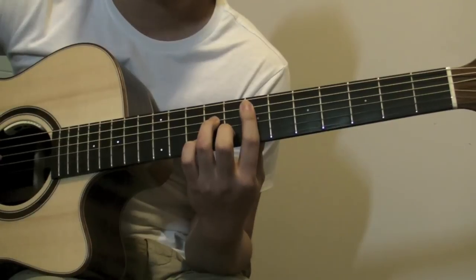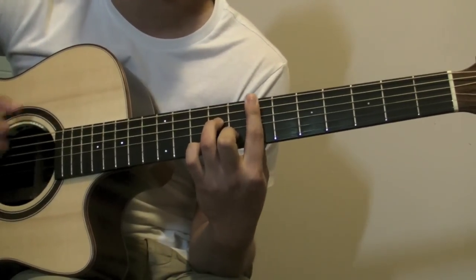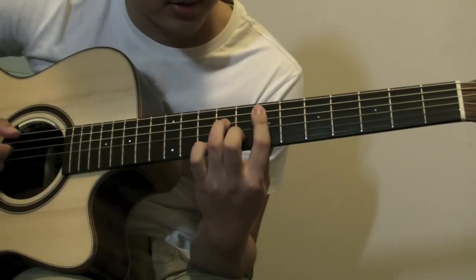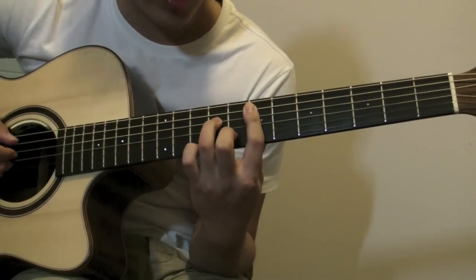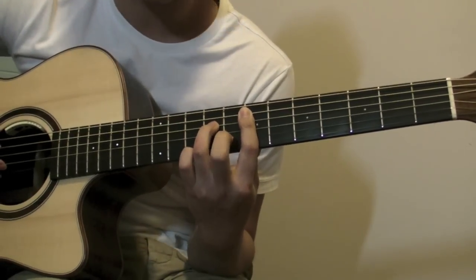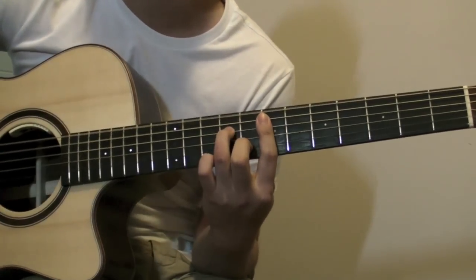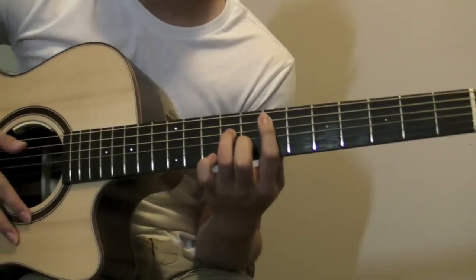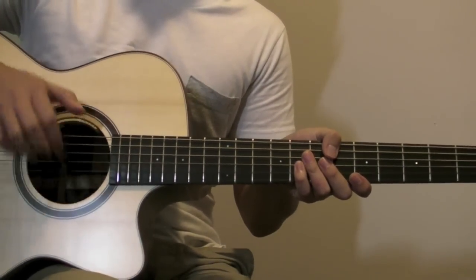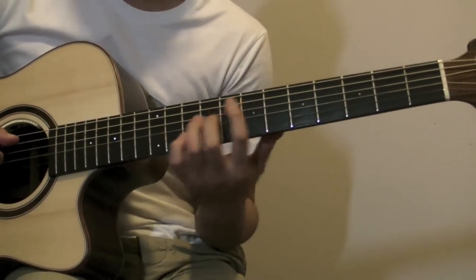You're going to bar the 7th fret except the 6th string, then place your 4th finger on the 9th fret 4th string, and then place your middle finger on the 8th fret 2nd string. Try to practice with your rasgueado or the slams — either one is fine for practicing.